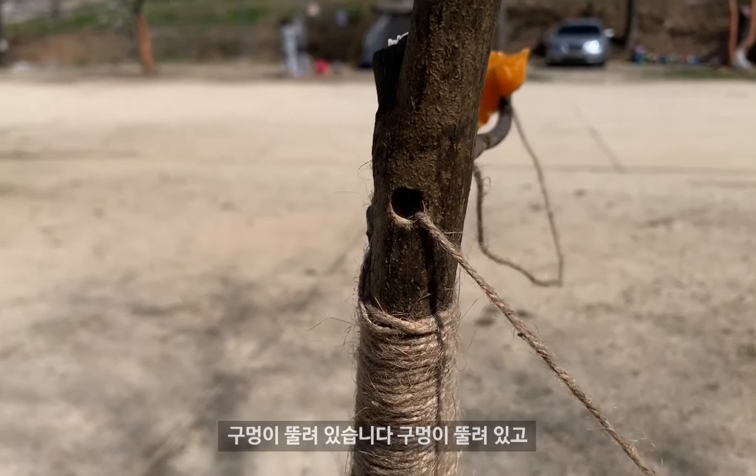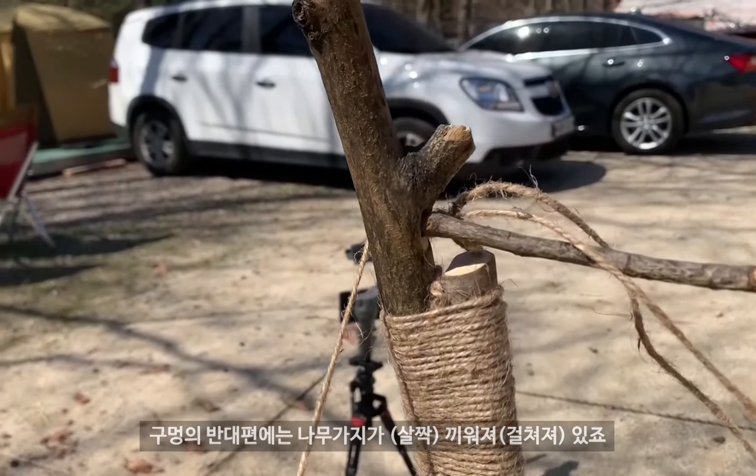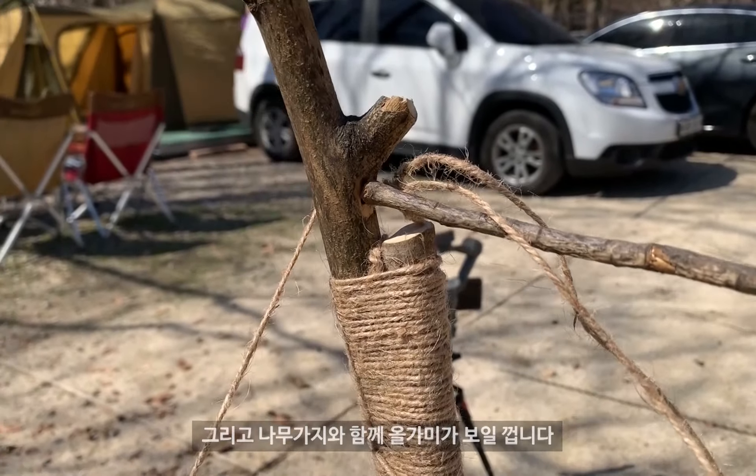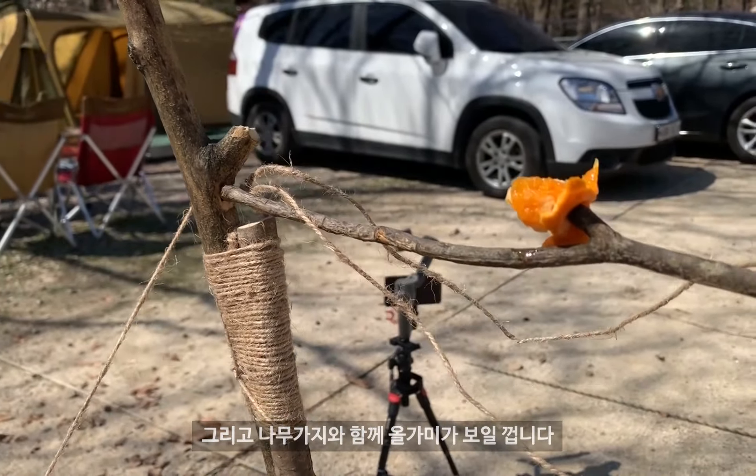This is a hole in the hole. As you can see, there is a hole in a hole, and the hole in the middle is also a hole. I'm going to find a tree where it's going.